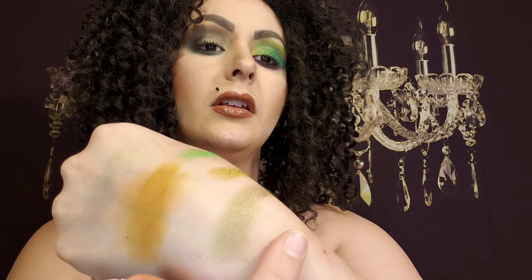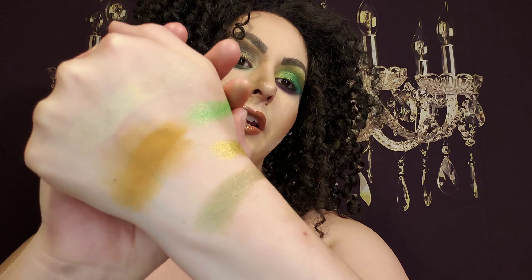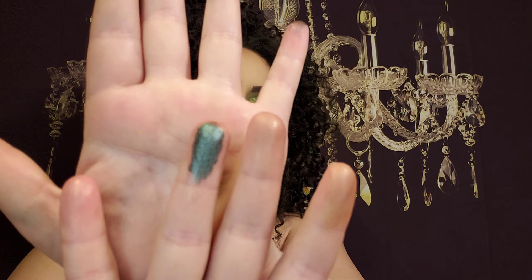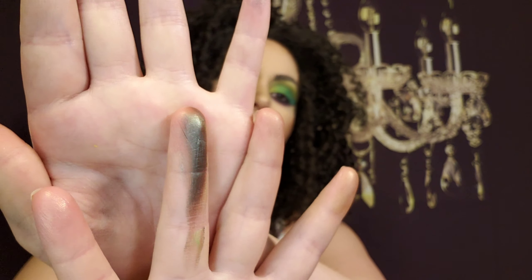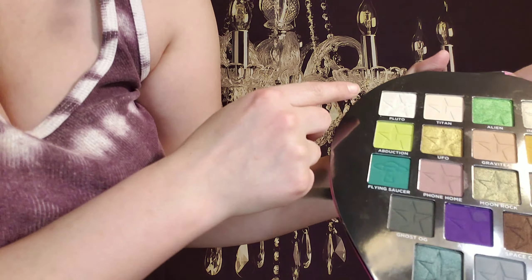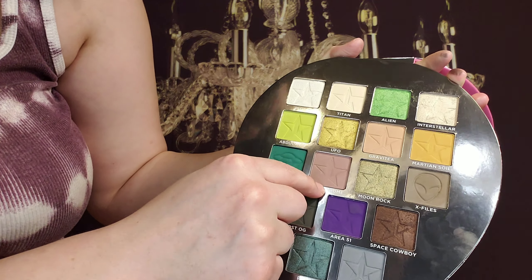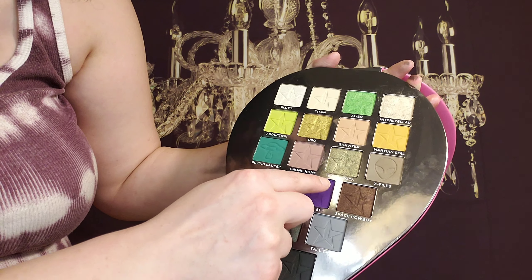They're very shiny — the camera's not even picking up how shiny they are. Now this one's really cool, it's called Probe. It shifts to different colors like a bluey-purple green, and it has a maroonish undertone as well. See, it shifts to very different colors. This green is freaking amazing — this is called Flying Saucer. Look at how big it is and it's so buttery. The shade names are: Pluto, Titan, Alien, Interstellar, Abduction, UFO, Gravity, Martian Soil, Flying Saucer, Phone Home, Moonrock, X-Files, Ghost, OG, Area 51, and this is the purple — Space Cowboy.